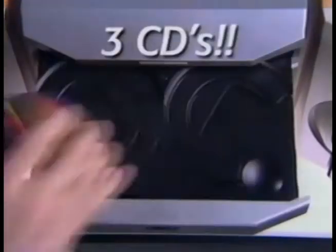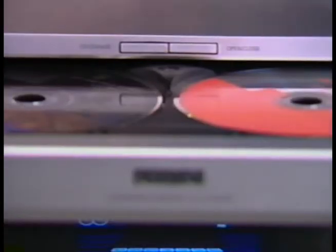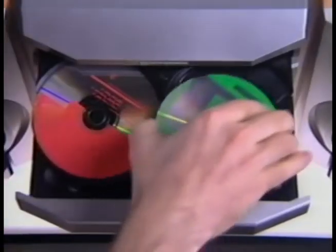Pop open the CD changer drawer and load up to three CDs you'd like to copy from. The first two slots are available right away, and if you want to put in a third one, just hit the Change CD button and the tray will rotate for you. Next, open the recorder drawer and stick in your blank CD.